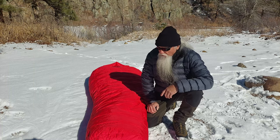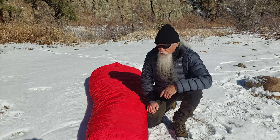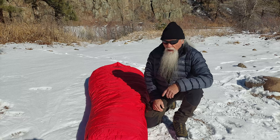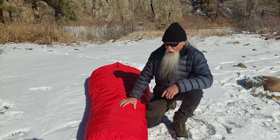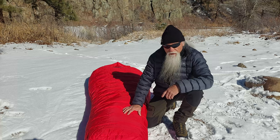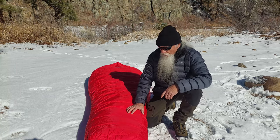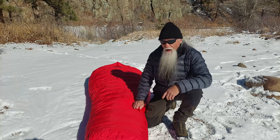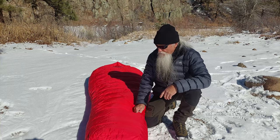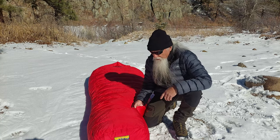This bag has got 45 ounces of 900-fill goose down. This bag has been overfilled — they add about five extra ounces of down. The bag without the overfill weighs four pounds 13 ounces, so with overfill it should weigh five pounds two ounces. This one weighs five pounds 11 and a half ounces, so it has a lot of extra down in it.